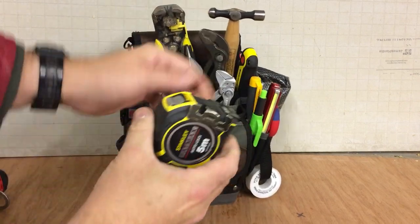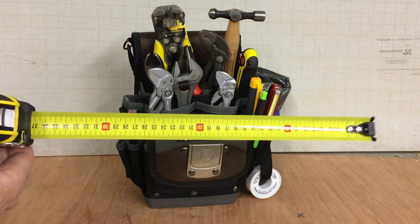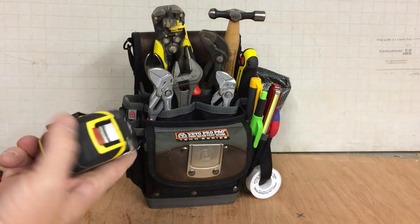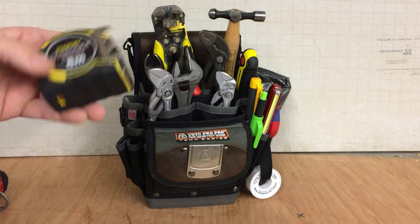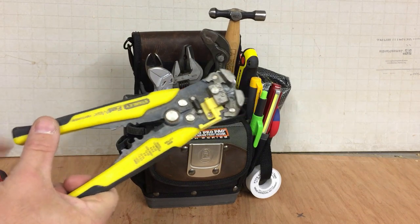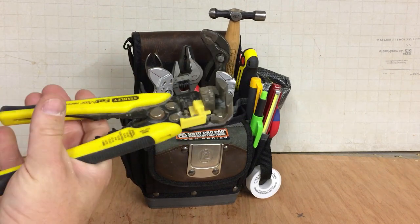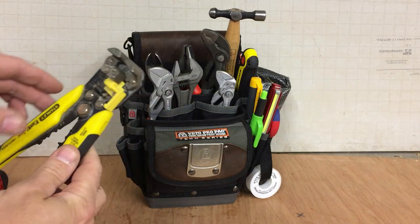Marks tape — just me and my auto-locking metric-only tapes. As I've said in other videos, it's just my preferred sort of tape. Automatic wire strippers — I'd be lost without these, just because I'm used to them. I've used them for years. They definitely deserve a place in this bag.